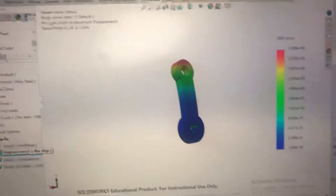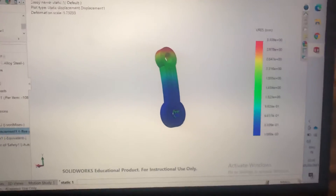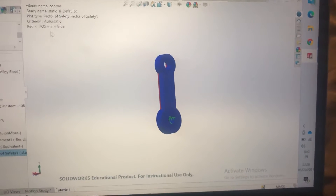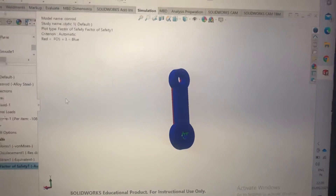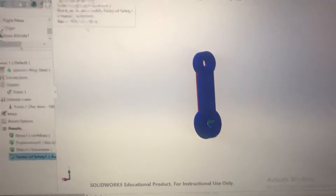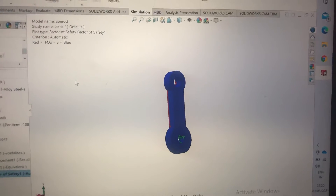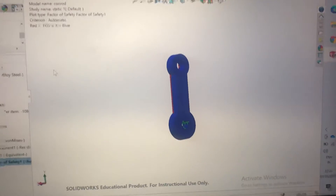From the results you can see the red parts are where it would fail. Generally they use a safety factor — this study is showing a safety factor of three, but generally in manufacturing when an engine is made, the safety factor commonly used is 1.25 to 1.5. Anything under one means that part is going to fail.